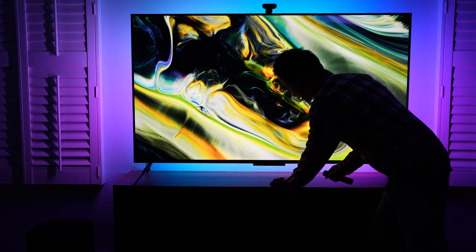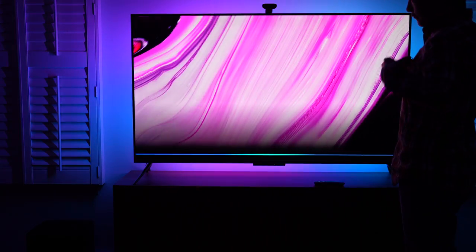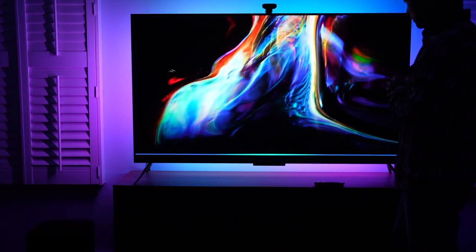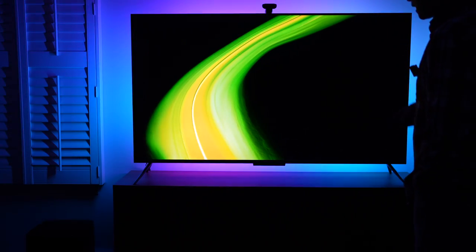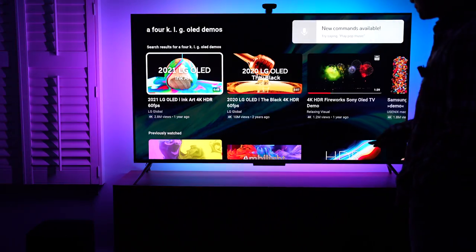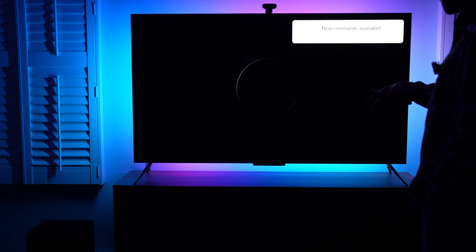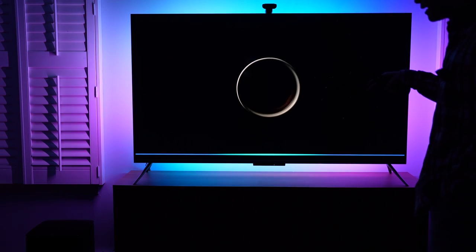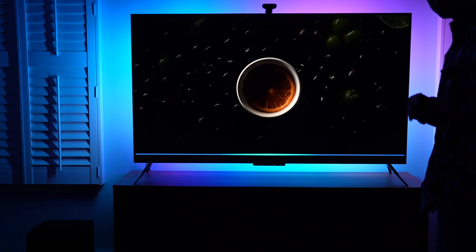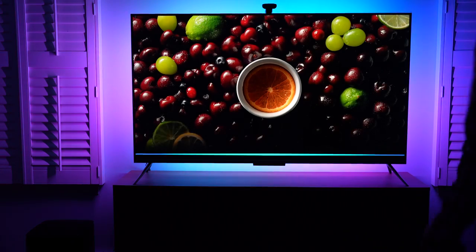Let's try: 'Computer, search YouTube for 4K LG OLED demos.' Getting that from YouTube — that's the response from Amazon Alexa. I changed the wake-up word to 'computer' so I don't activate your devices when you're watching this video. I'm going to zoom in a little bit. This is also another excellent video sample on YouTube.